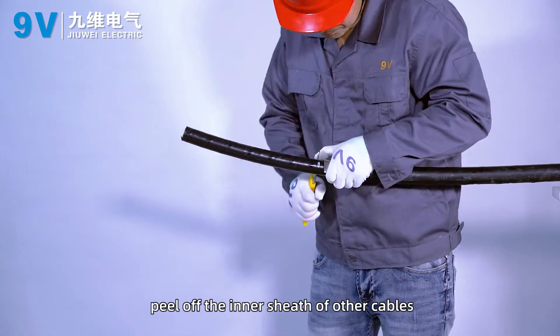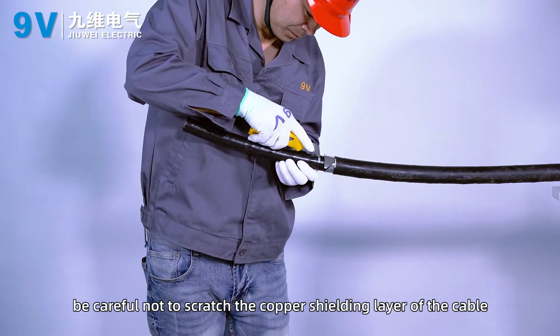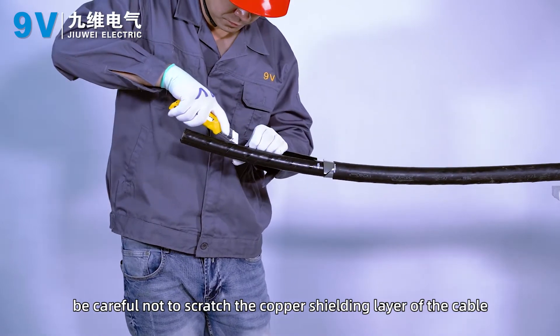Lift 10 mm of inner sheath at the root and peel off the inner sheath of other cables. Peel off the filler, being careful not to scratch the copper shielding layer of the cable.